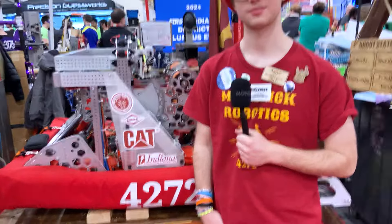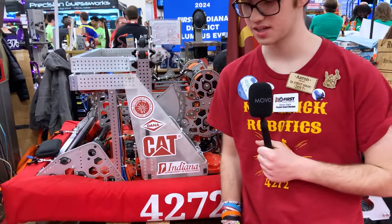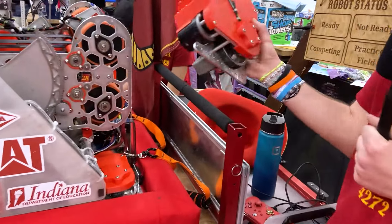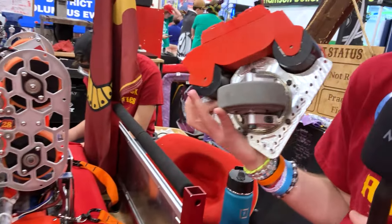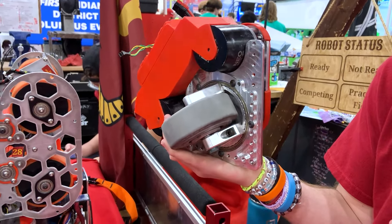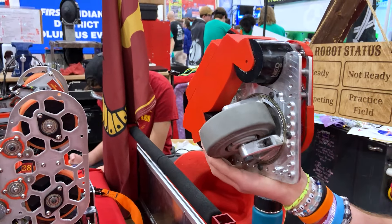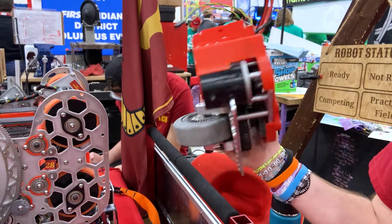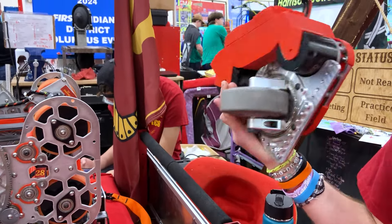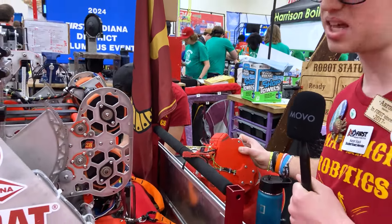Okay, so Aaron, do you want to start by giving a general overview of the robot? You were very proud of the under the bumper intake. Yes, so we start with our swerves. We've got MK4i's, but they're custom. We've got an adapter plate that allows us to have a different gear ratio that allows us to go faster than even an L3 while still retaining some of the acceleration that we like. We also have 3D printed covers that allow us to simplify our wiring and be able to replace the entire swerve in less than 10 minutes with just 5 bolts.